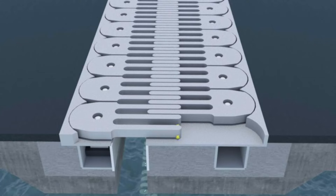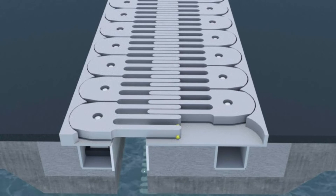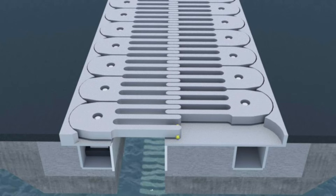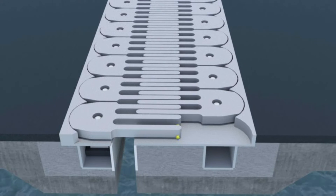Ideal for retrofit and new construction, the footprint for retrofit is relatively small. Unlike traditional systems, installation can be completed without requiring any work done to the bridge deck.